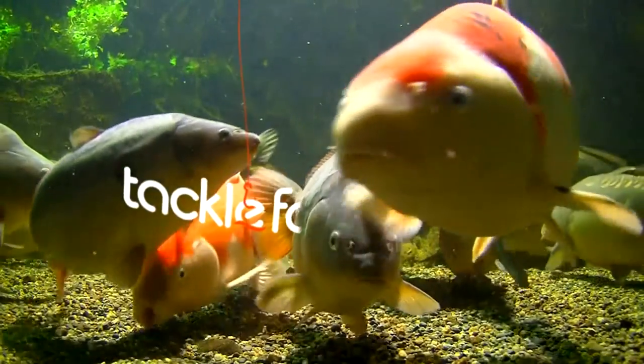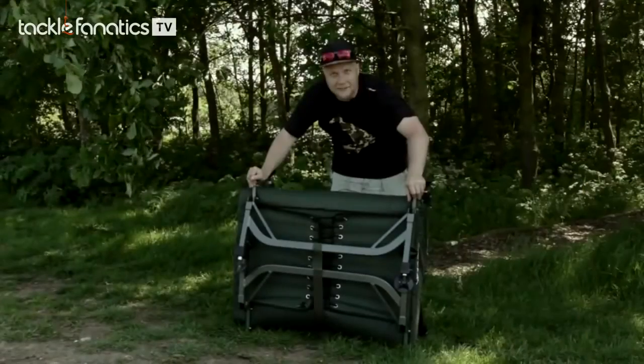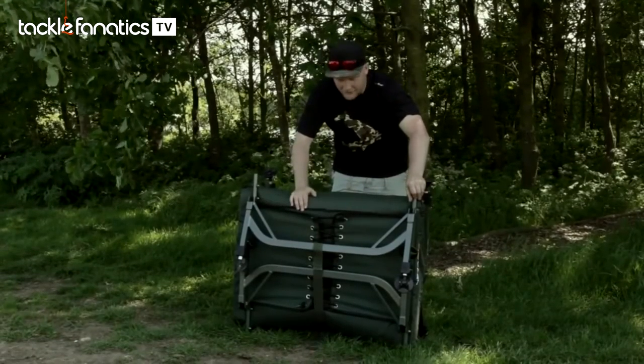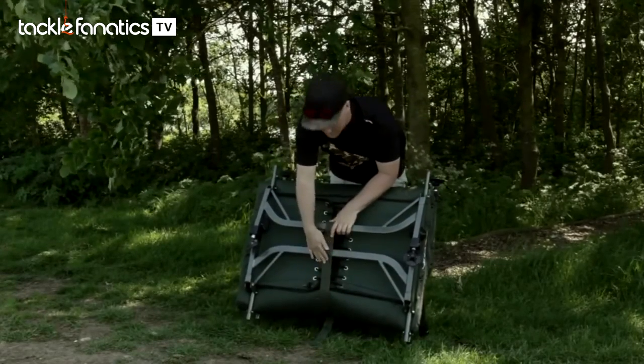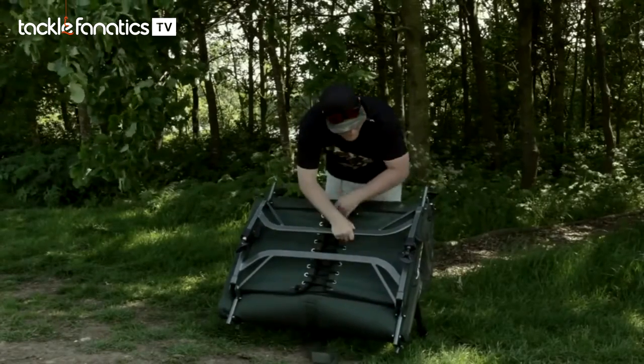Welcome to Tackle Fanatics TV. In this episode of TF TV you get a chance to check out the fantastic Avid Benchmark X — a wonderful piece of kit. Let me show you how we put it together. It's actually all held up with this nice tension strap, and to undo that I can simply pop it off there like so.